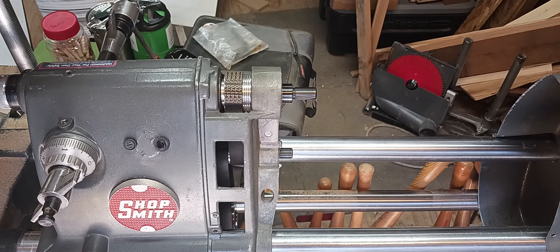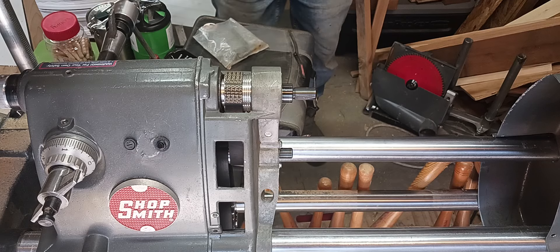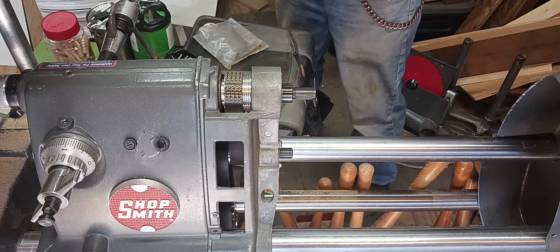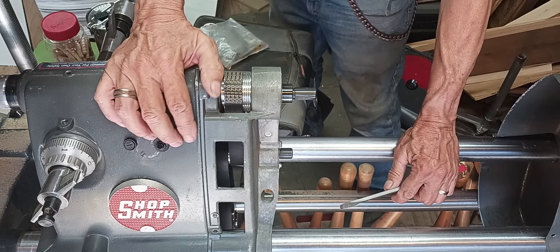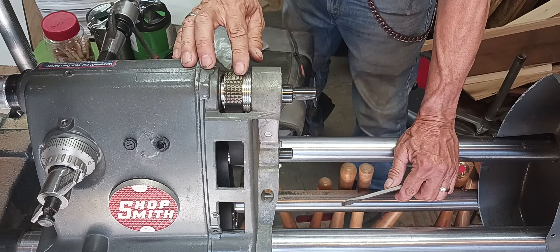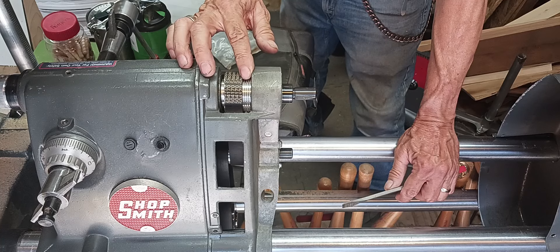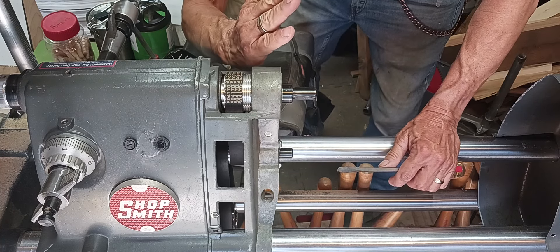Hey everybody, thanks for watching. John, thank you so much. I'm not really checked out on all that messaging kind of stuff, and I apologize. I don't follow it very much, but here's what I did. This thing was centered, so I had two grooves on either side, which was making the belt at an angle like this.